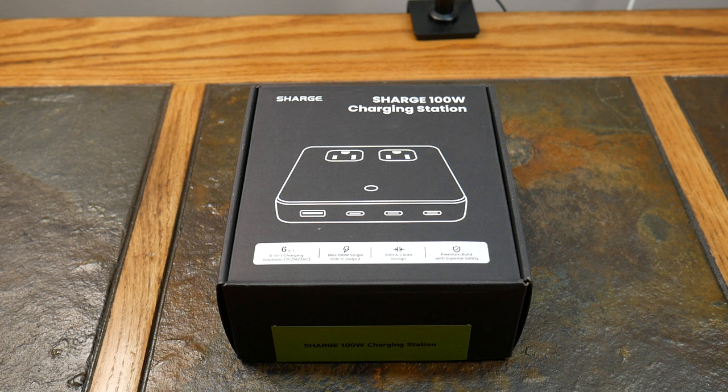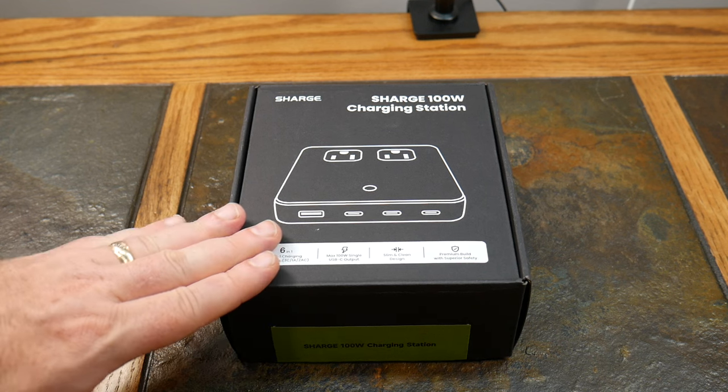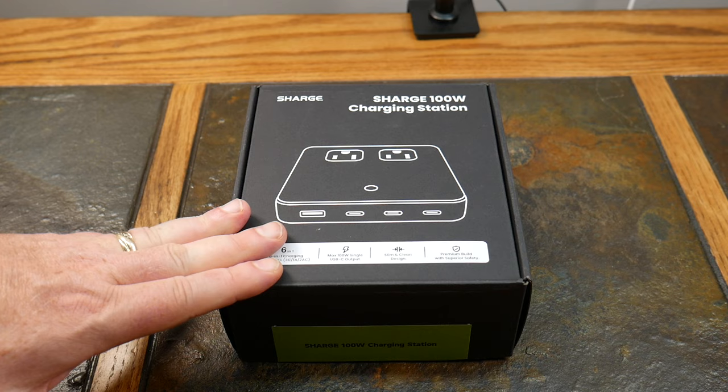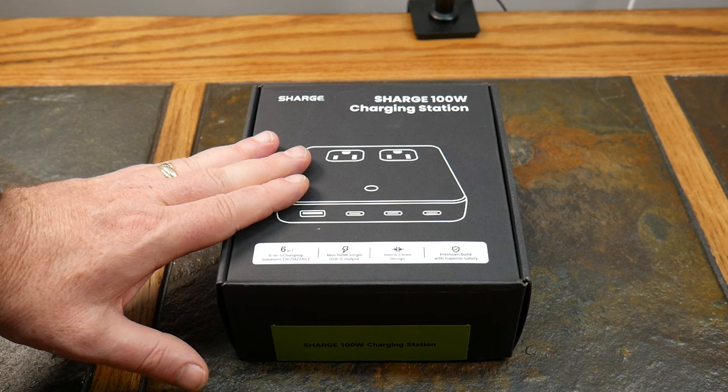Welcome to another video. Today we're looking at the Shargeek 6-in-1 100-watt charging station. This is a great solution to get rid of clutter — all those different power strips and USB chargers you'd normally plug in. Not only does it reduce desk clutter with a very small footprint, but it's also great to take with you for travel, giving you USB ports and AC outlets right where you want to centralize your charging.